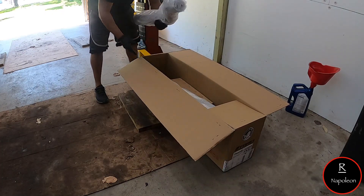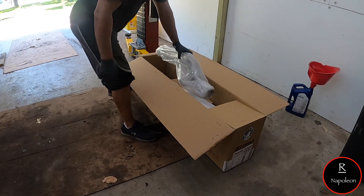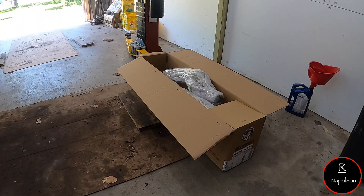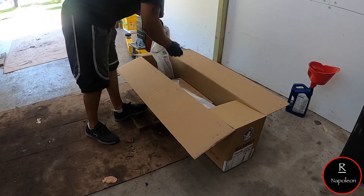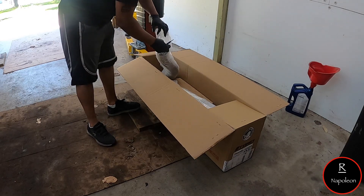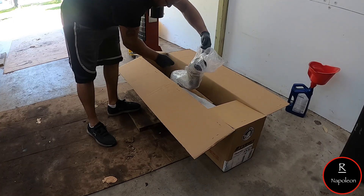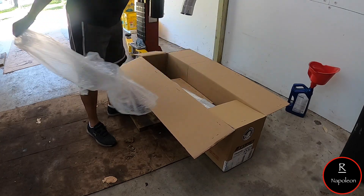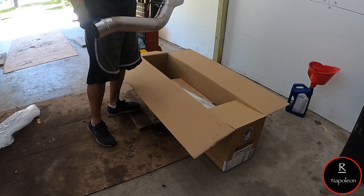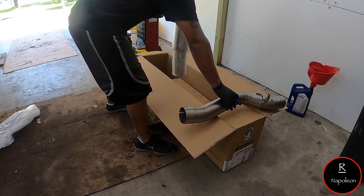Oh boy, am I super excited for this. Let me get my razor blade. If you guys haven't really realized what this is — it is an exhaust. I'm gonna open it up. Okay, mid pipe, or I think it's the back part of the pipe.